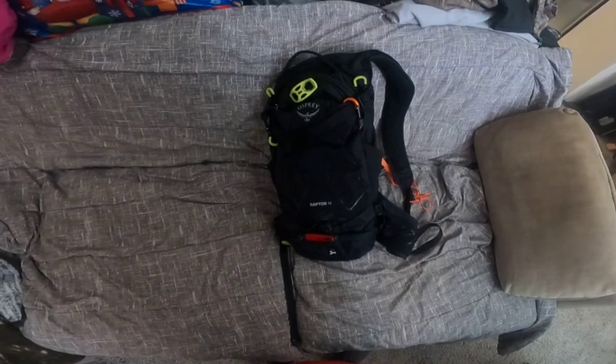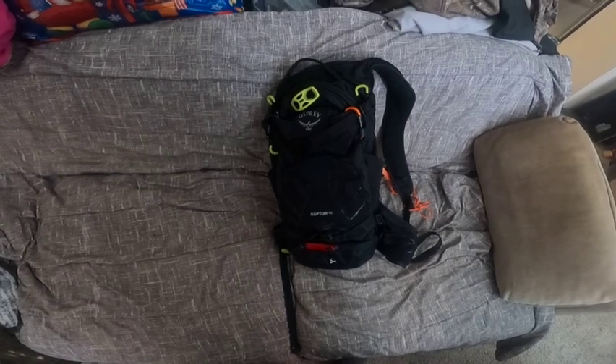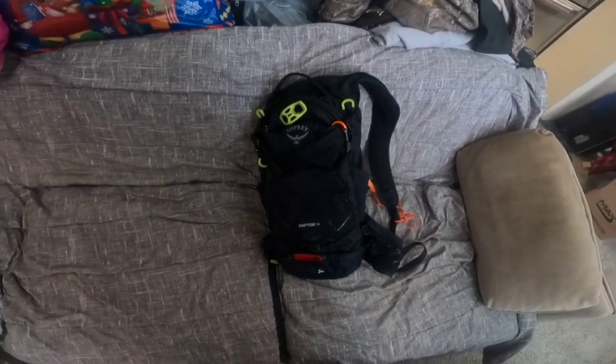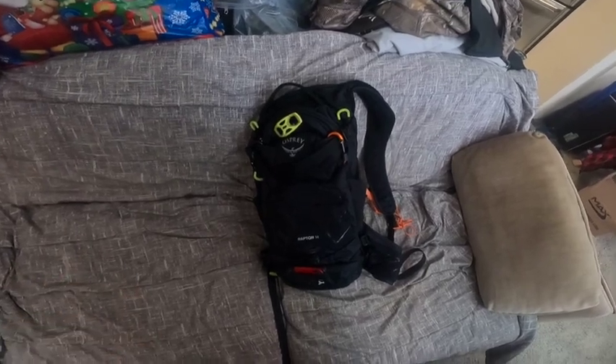Welcome back to Dems Biking Adventures. Today I want to introduce you to a new pack that I've got — the Osprey Raptor 14. It seems to be a really awesome pack; it's got lots of room, lots of space.